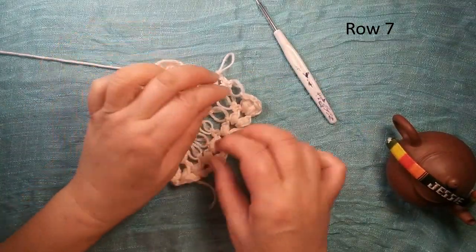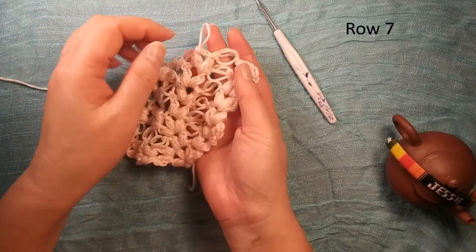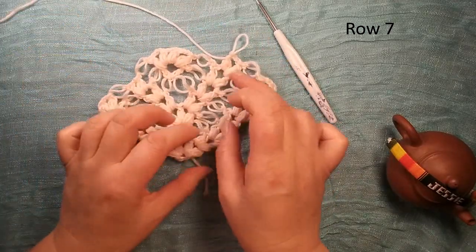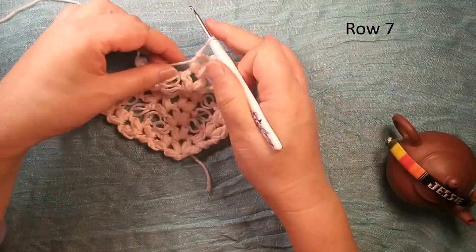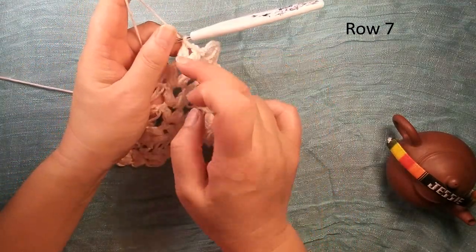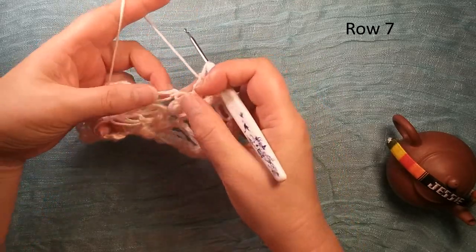For row seven I already finished this: perv V shape, long chain, another perv V shape. Because this one is the same — no change. So this side no change. This is row seven — we are here, finished the second perv V shape. And we come here — we have to change here.